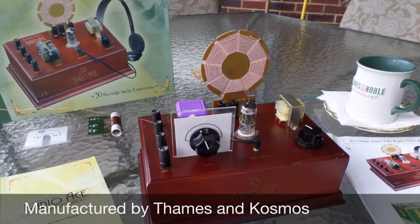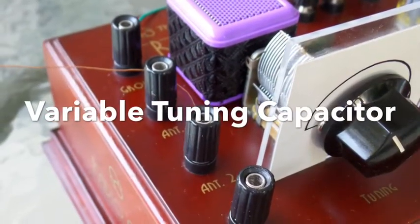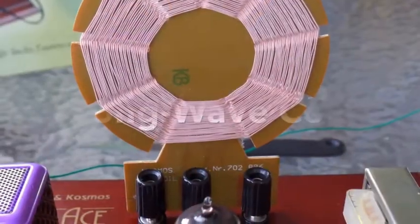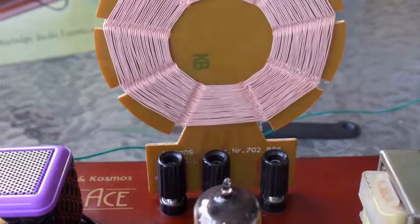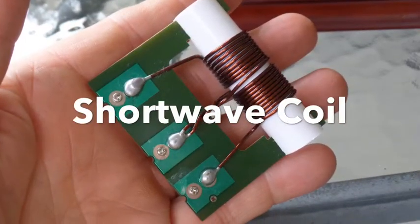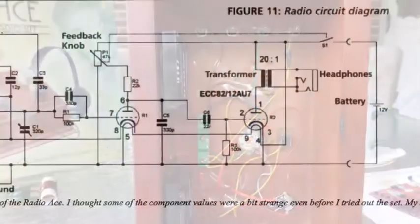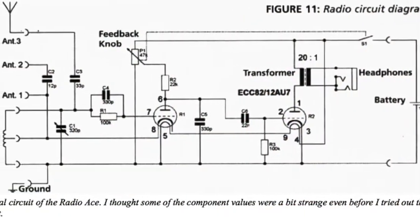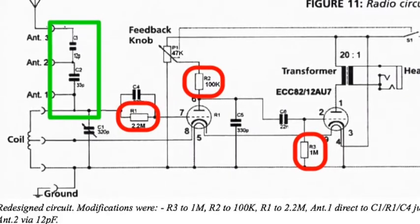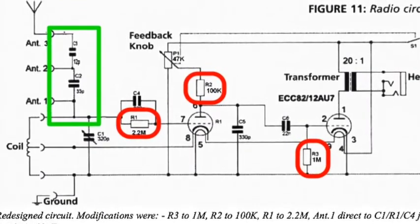This is a video demonstration of the Vintage Radio Ace Radio Kit. This is the original design before modifications, and this diagram shows the three component modifications and the antenna reconfiguration for much improved signal quality. These modifications were suggested by Bill K2ROK and really improved the radio.